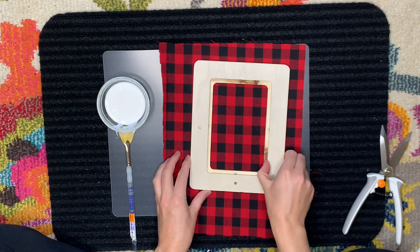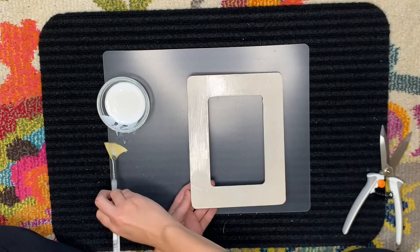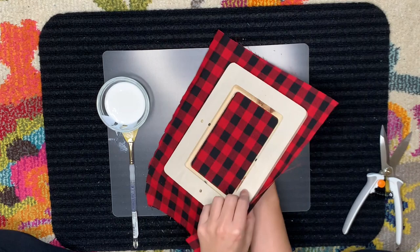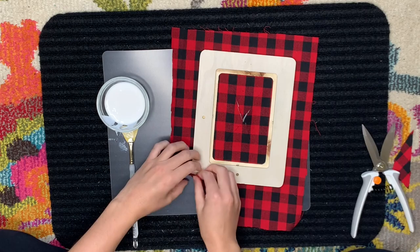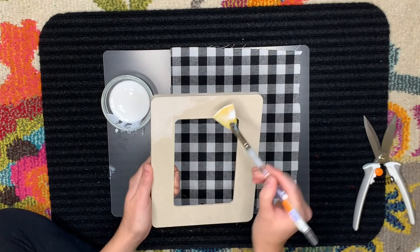You want to start by removing all the inserts from the frame — remove everything from it — and then really position your fabric and cut it to the approximate size. I then took a fan brush and spread Mod Podge all over the front of the frame. I find that the fan brush worked really well for getting a nice thin even layer of Mod Podge applied to the frame. Then I just roughly cut out the center of the fabric and tried to trim along the edges as best as I could in order to reduce the amount of fabric that is in the way.